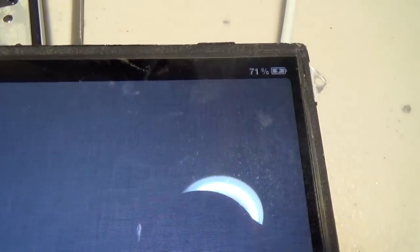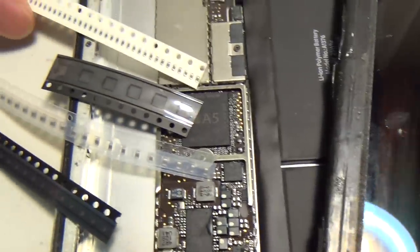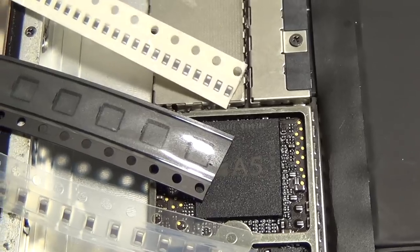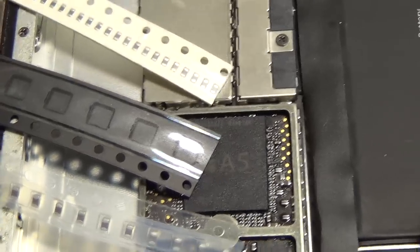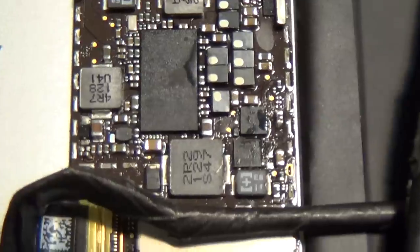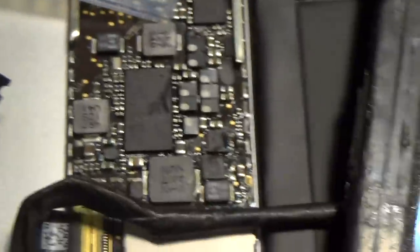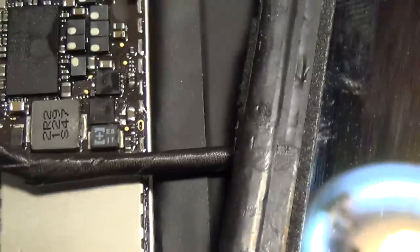When this iPad first came in, it was at 14% charging. Now it's at 71% charging. We essentially fixed this logic board's inability to charge by simply switching these four parts. This is what you're going to get: a cut tape of the USB charging filter, charging IC, charging capacitor, and charging diode. I would make a repair video for this iPad, but I didn't do the repair — my tech did, and he didn't record it. Hence I'm just describing the repair and these components to you.